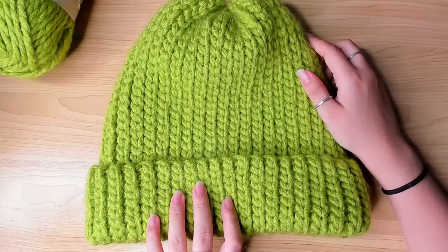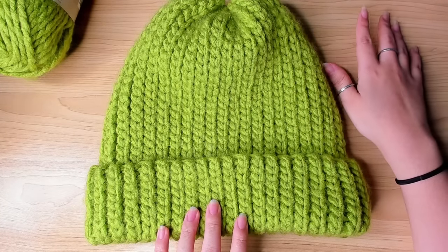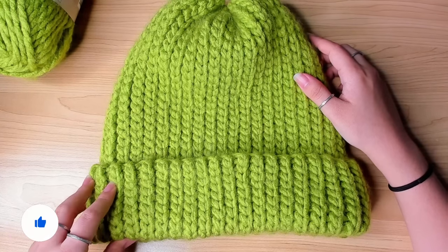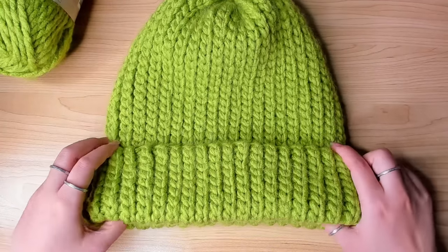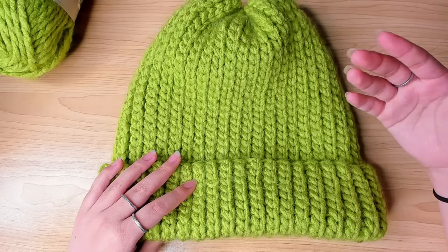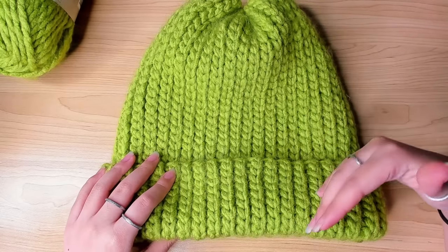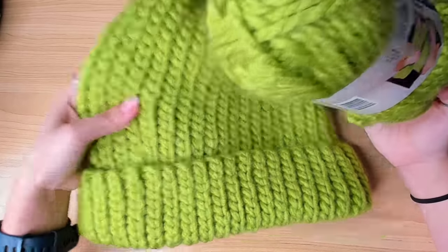It looks great. There are a few things I want to point out before we get started. The pattern works for any weight yarn, so if you have like weight three or four it'll work too. But please note that any time in the video you need reference for sizing, please refer to the measurements I give you rather than how many stitches, chains, or rows I've done, because with different yarns you most of the time need a different chain number or row count to reach the same measurement.